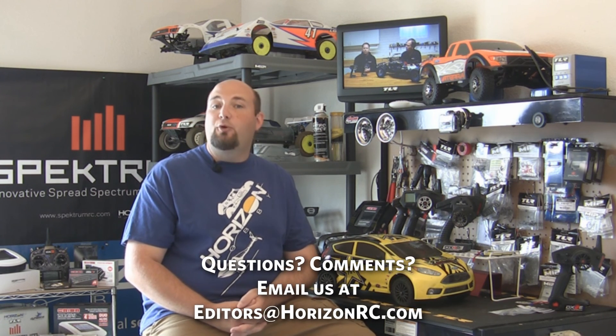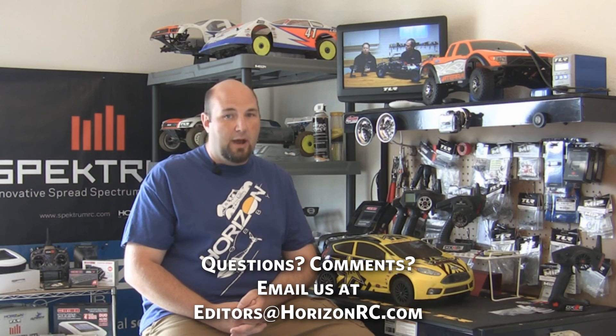If you have any comments or questions about anything you've seen today regarding AVC or anything RC in general, please visit us on our Facebook pages at Facebook.com/SpectrumRC or Facebook.com/HorizonHobby. You can also email us at editors@HorizonRC.com. Thanks for watching — we'll see you soon.